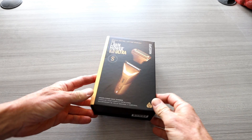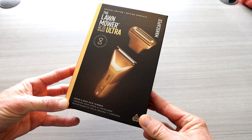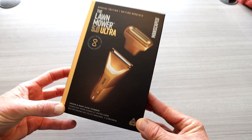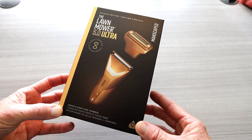Ladies and gentlemen, I hope you're having an absolutely fantastic day. The reason why we have the newest color — the Forge Gold, the Lawn Mower 5.0 Ultra by Manscaped. Grab yourself a hot cup of coffee, we're going to get straight into the video.